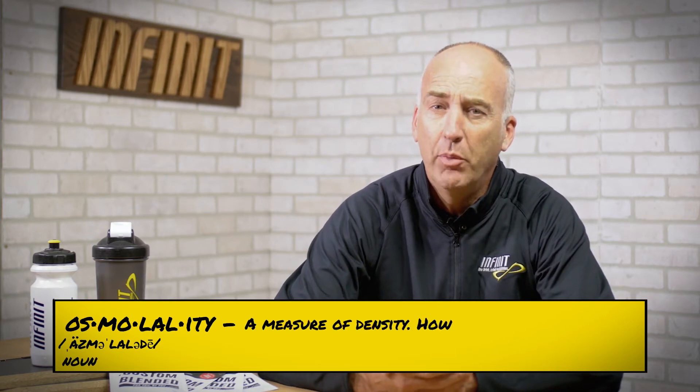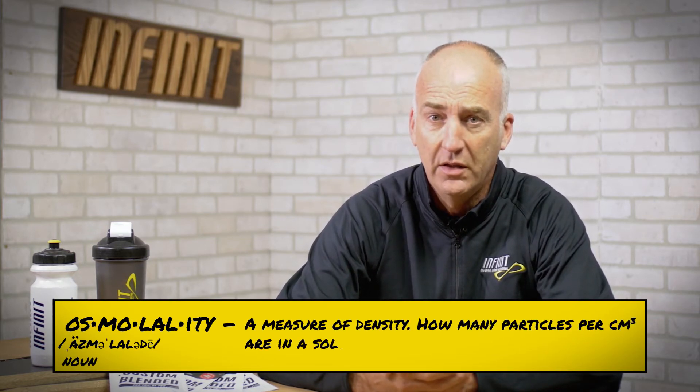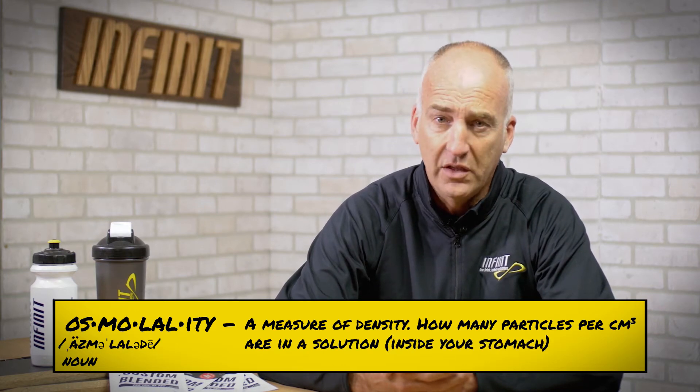If you hang around Infinite Nutrition enough, there's one word you're definitely going to hear, and that's osmolality. So what is osmolality? Osmolality is actually a density property — it's how many particles per cubic centimeter are actually in a solution inside of your gut.